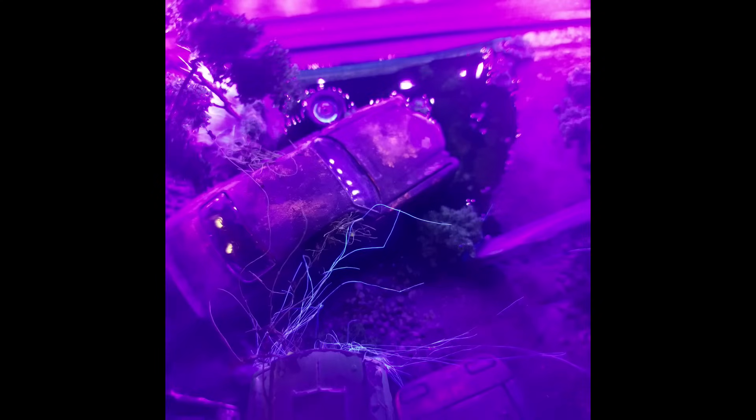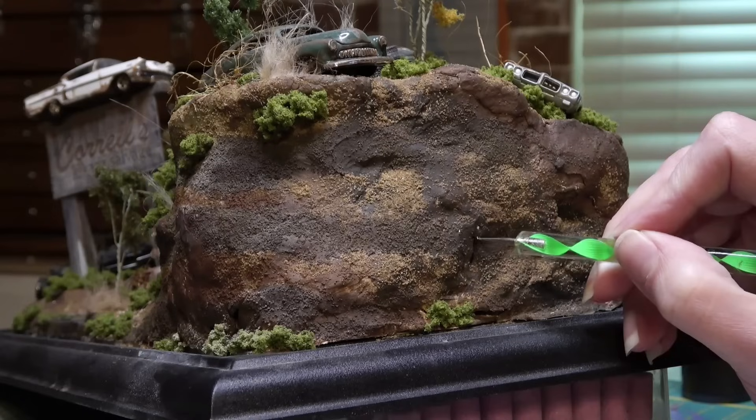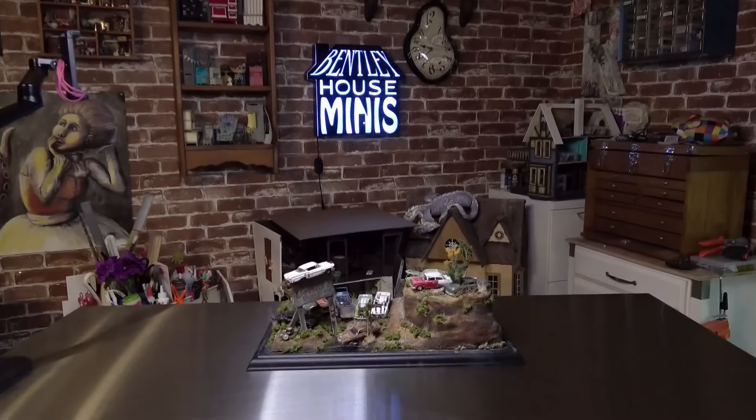The UV light result ended up looking really interesting — it looked like all the cars were being drawn into an alien ship. After that, it was time to add little bits here and there all over the ground until it felt finished. After everything was complete, I decided to sign the side of the hill, as if someone had tagged it with spray paint. I usually like to add a shoe, but in this scale I'm not sure anyone would ever be able to find it.